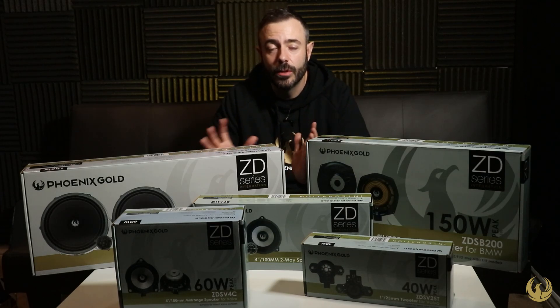You can see in front of me on the table we've got a number of products that we currently do in the range. There's also a range of DSP amplifiers and plug-and-play amplifiers available as well. Just to run through a couple of the products so you can get an understanding of what the ZD range is.